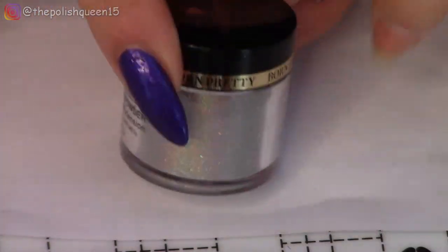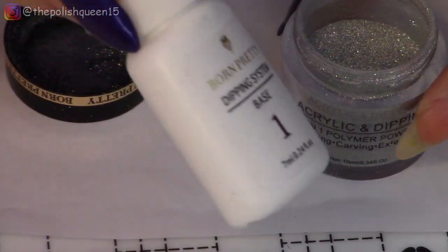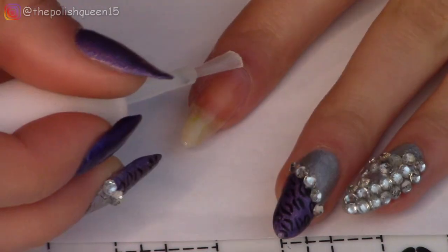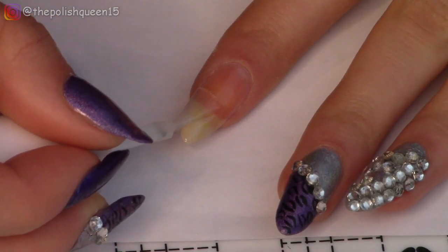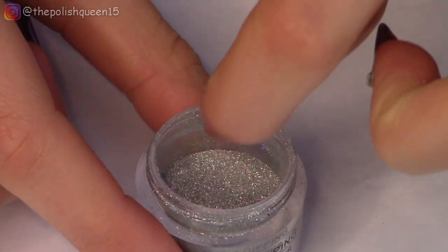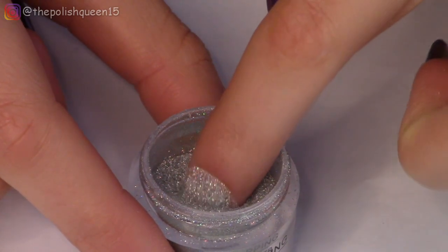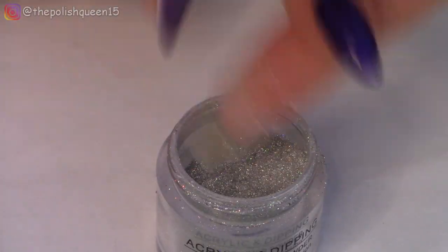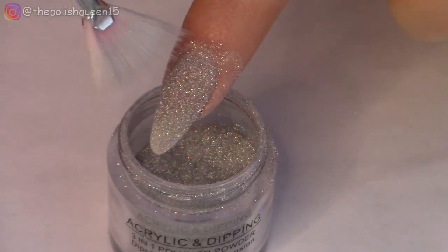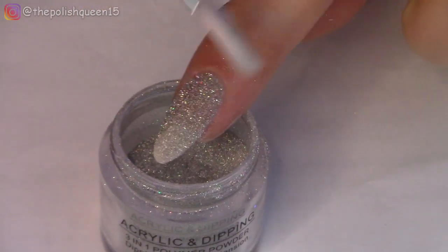This is the dip powder I'm going to use — it's been a while since I used this one. I'm going to take the base and apply one coat to the nail. I believe you could also use the file to prep the nail for things like this. Then I'm going to quickly dip into the dip powder, tap off the excess, and set a quick timer for two minutes. That gives enough time for the dip powder to dry and harden and then I can brush away the excess.